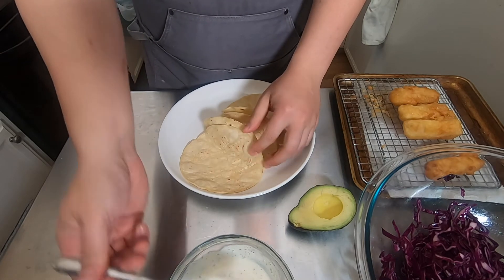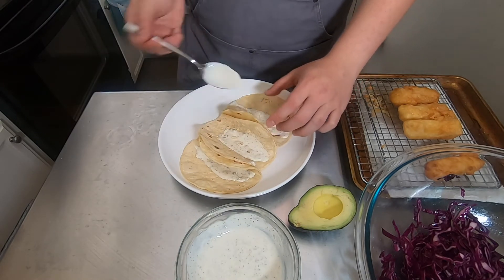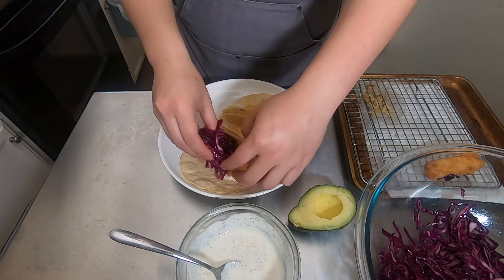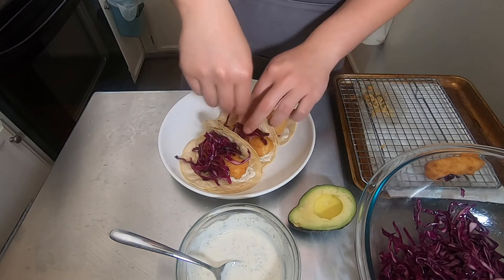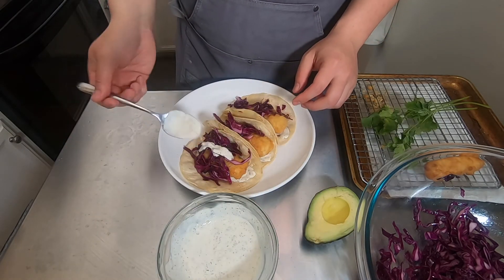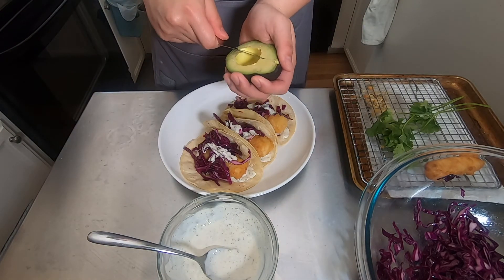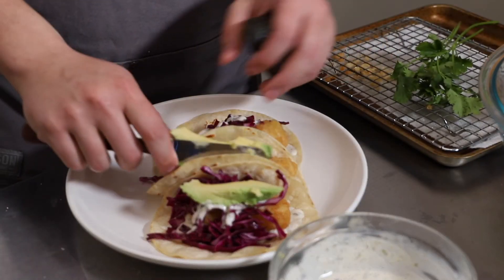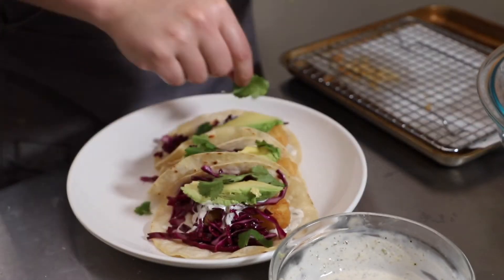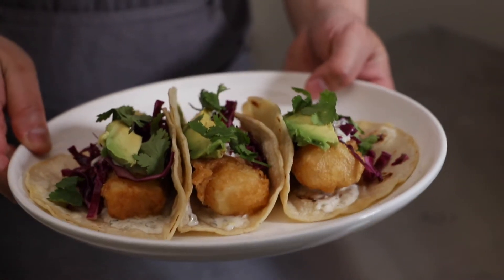First, I dollop a spoonful of sauce on each tortilla — I feel like this makes the fish less soggy, but assemble however you want. Then I nestle the fish into the tortilla and top each taco with the cabbage slaw, which adds acidity and a nice crunch. Then a last drizzle of sauce on each taco. I also add a wedge of avocado for creaminess, and finally top it with some cilantro — I just tear it up.